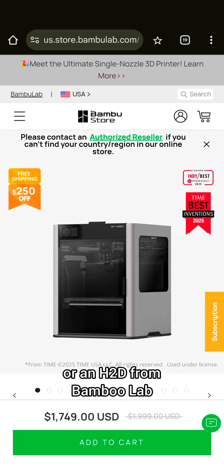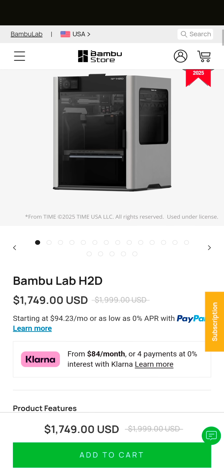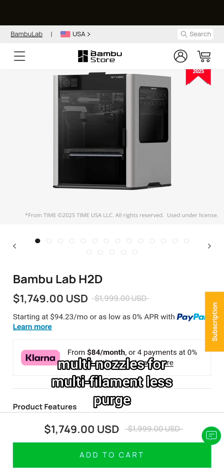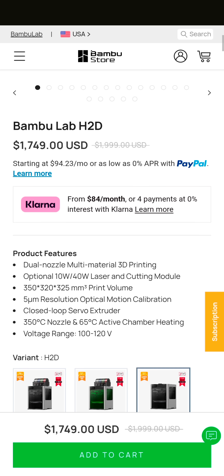Did you recently purchase an H2S or an H2D from Bambu Lab and are excited about the new H2C features — the Vortex system, the multi-nozzles for multi-filament, less purge? Me too.